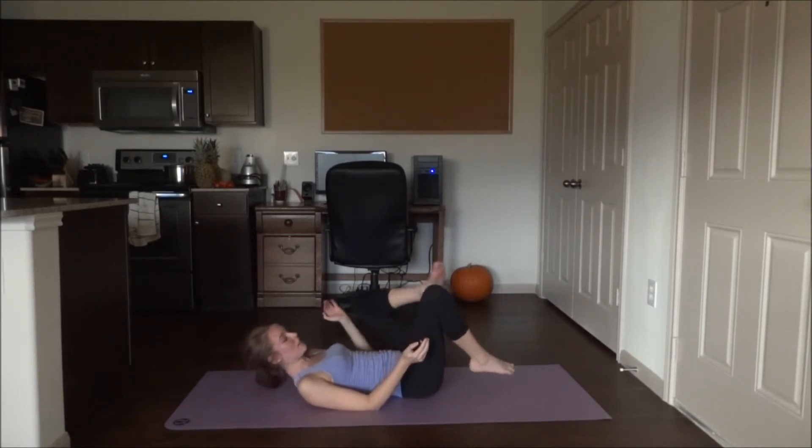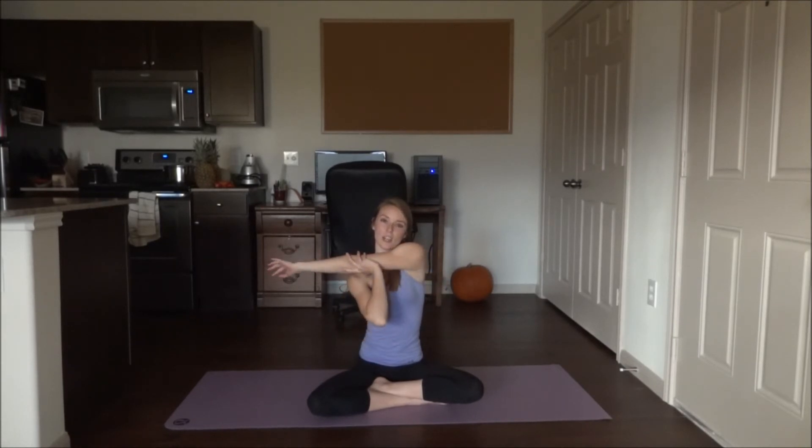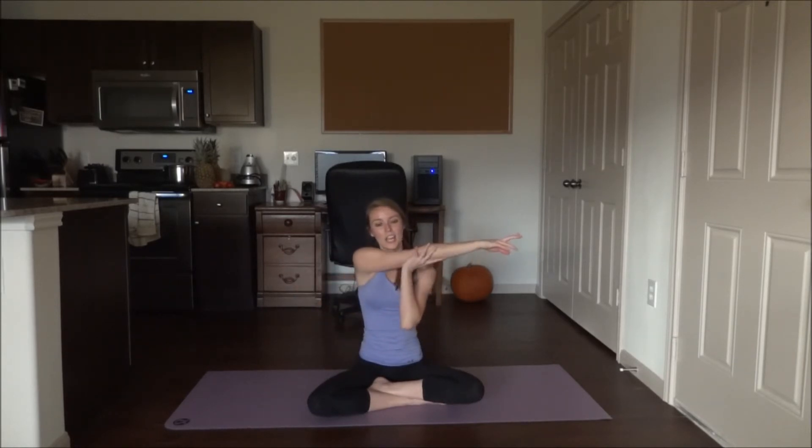Release the stretch and sit up. Cross the legs. Bring the left arm across the chest, grab the tricep, and gently pull — you might feel this in your shoulder. Then relax the arm down, bring the right arm across the chest, grab onto that tricep and gently pull.